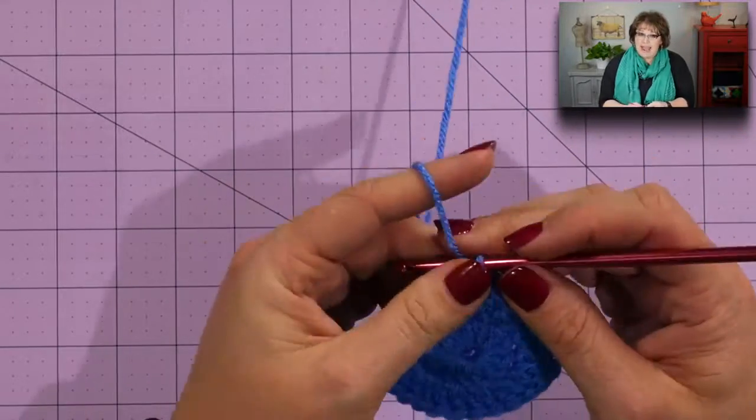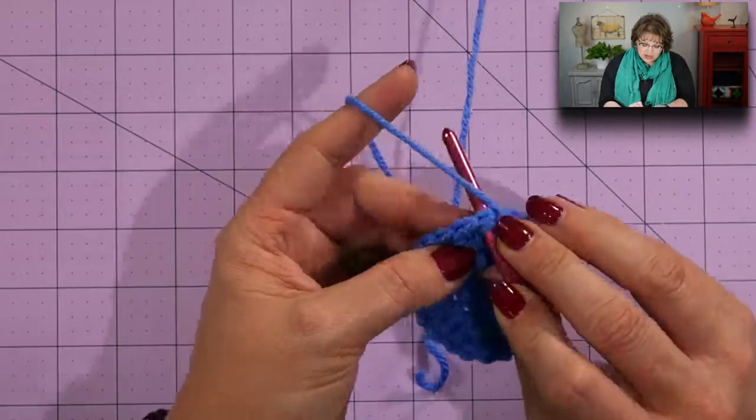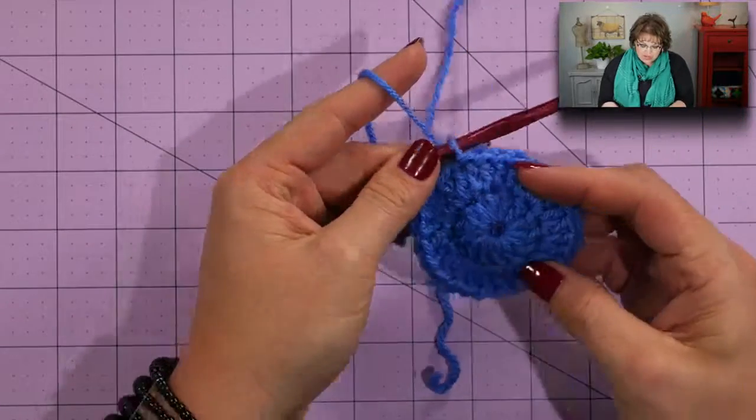Once you finish this round, it's good practice to go back and count all of your stitches to make sure you have 24. Once you've confirmed 24, join with a slip stitch to the first double crochet. The next two rounds are also increased rounds, but you will only be increasing 12 stitches. For round three, you will do a double crochet and then two double crochets in the next stitch. For round four, you will do a double crochet, then a double crochet in the next stitch, then two double crochets in the next stitch. Each additional round, the increased stitches are separated by one more single double crochet — for larger sizes, three double crochets then four, and so on. This is the way you create a flat circle in crochet.